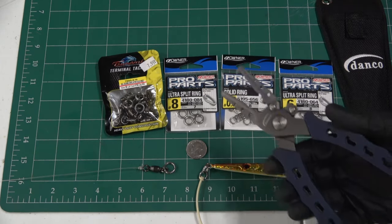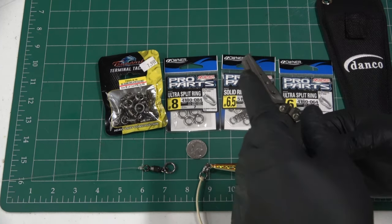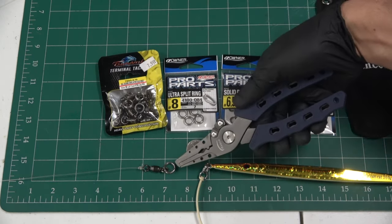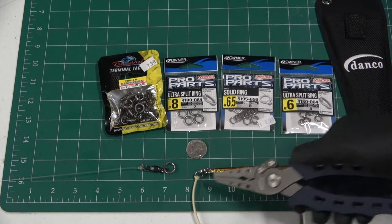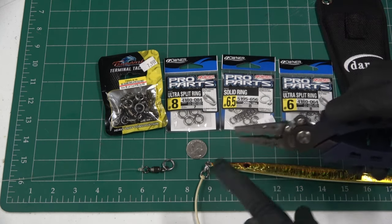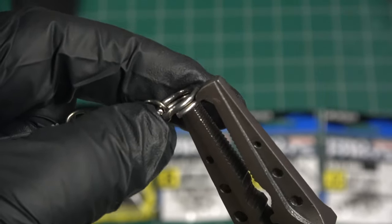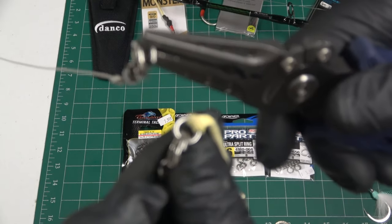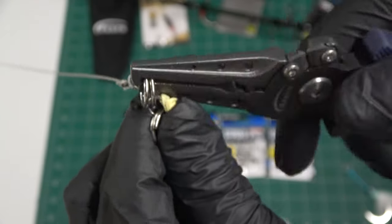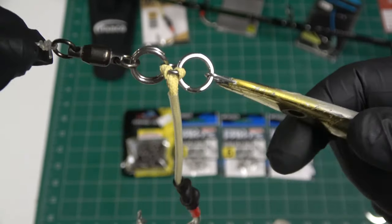As far as terminal setup goes, first thing you want is a good pair of split ring pliers. These are Danco, about $30 — super strong, good for number 6, 7, and 8 split rings. The setup here: number 6 ball bearing, number 8 split ring, number 6-and-a-half solid ring on your hook. I'll usually use a 6 on the jig. We're going to open that ring up and put it right on that solid ring — let me show you how to rig this.